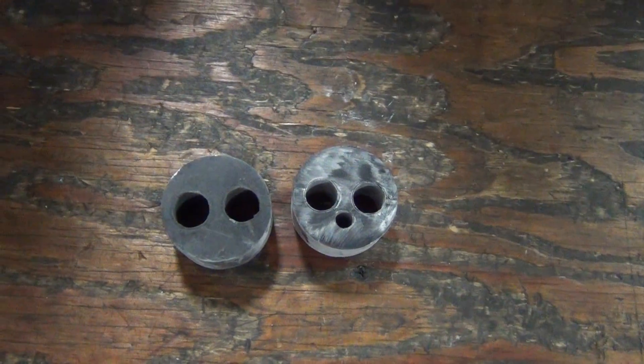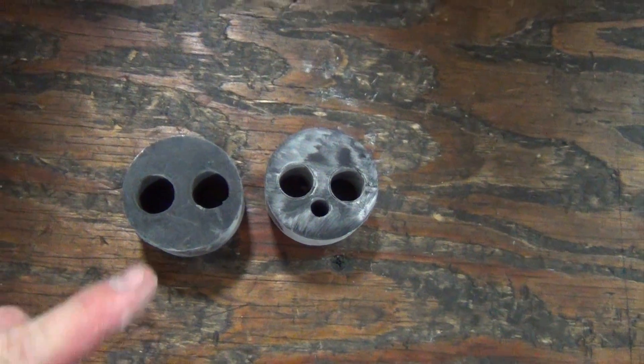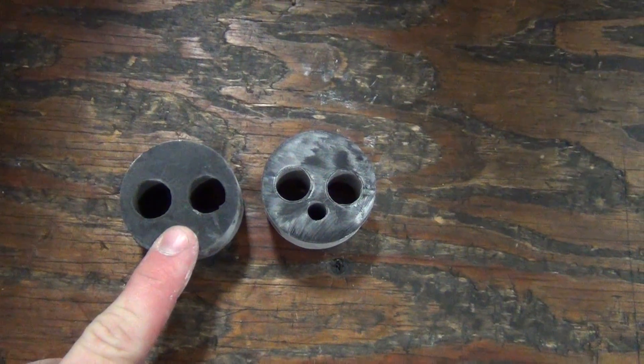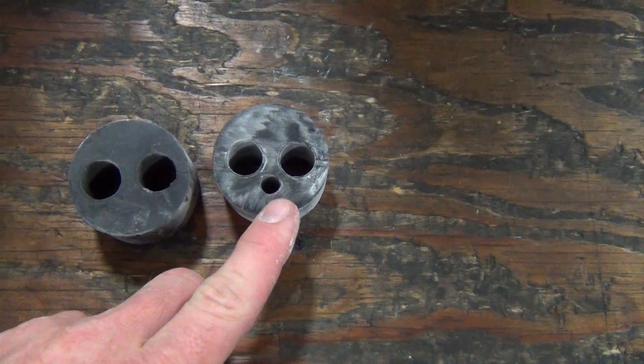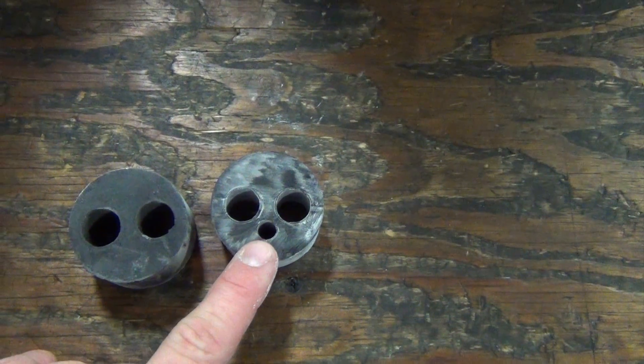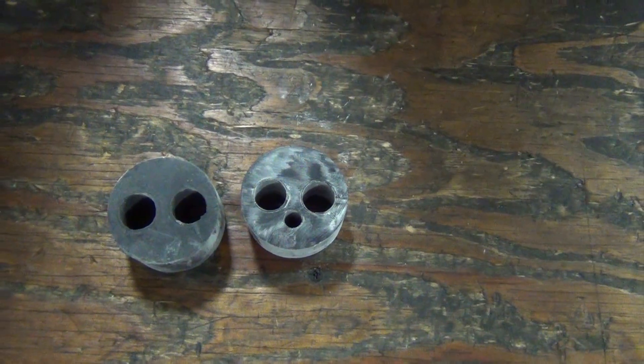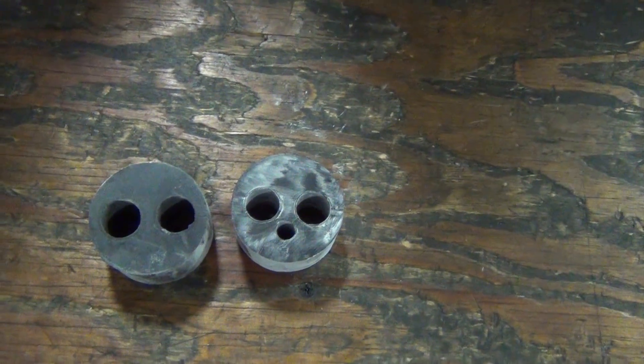Now if you're installing these sensors on an existing vibrator, it may only have a two-hole plug, so you'll need to use the three-hole plug. This extra hole right here is what the sensor cord actually goes through, so when you're plugging the end, you'll want to use that.